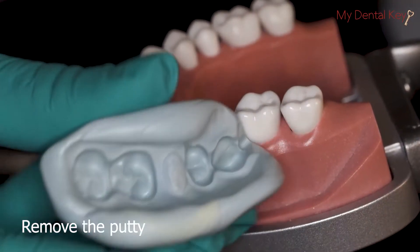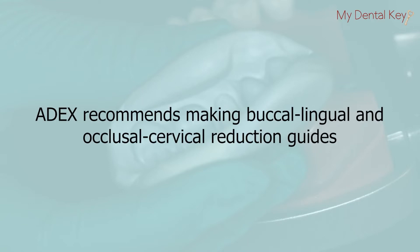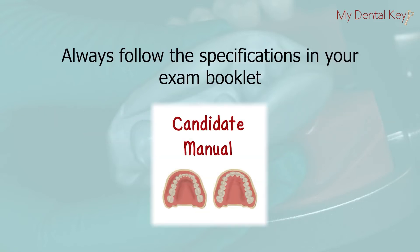Remove the putty and section the indices. ADEX recommends making buccal-lingual and occlusal-cervical reduction guides, but you can make as many as you would like to help with checking reduction from multiple angles. Always follow the specifications in your exam booklet for the reduction guides.